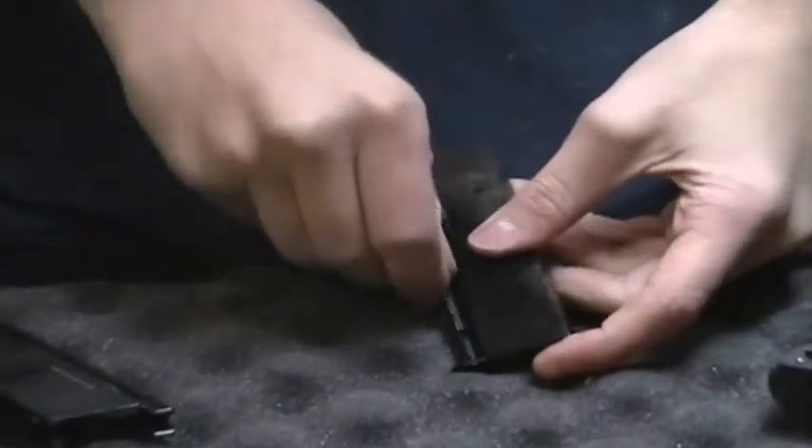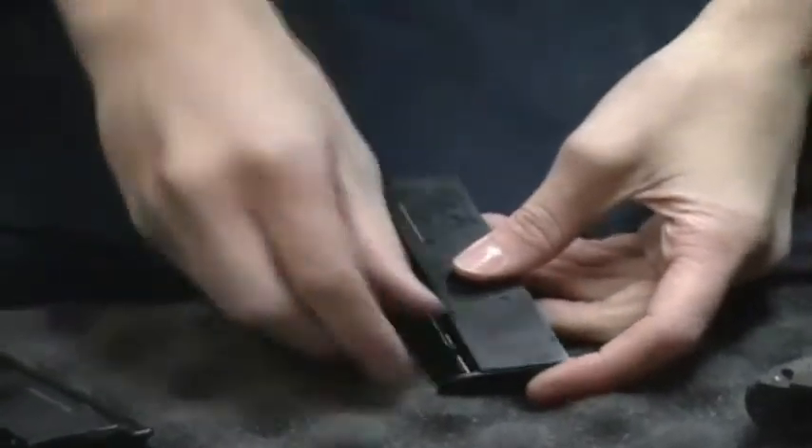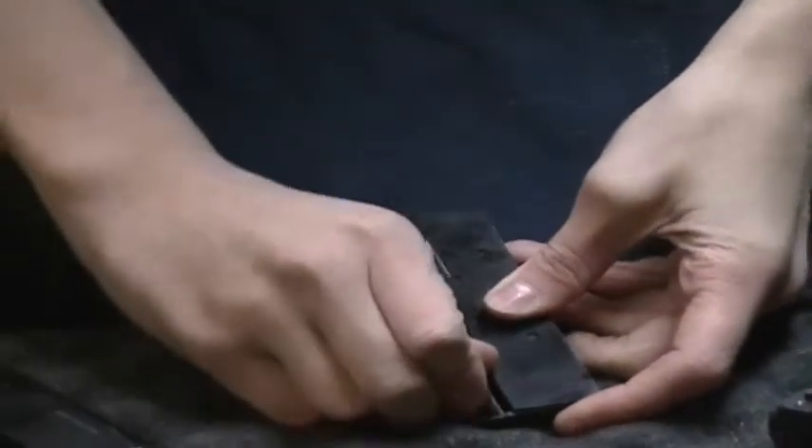As anyone with a gas blowback pistol should know, you should never just tap the runner and let the spring release up. You should always let it slide up with your fingernail or your thumb or finger.